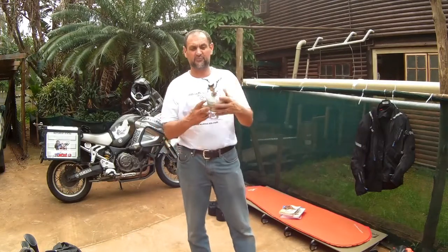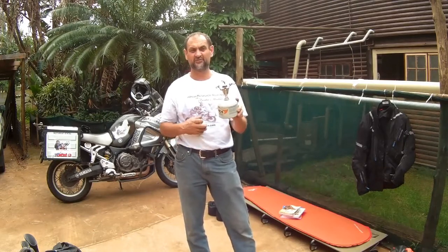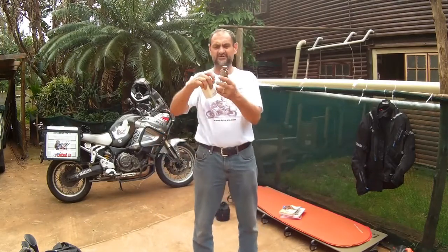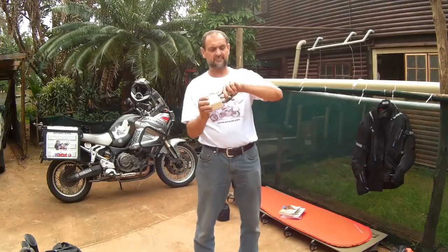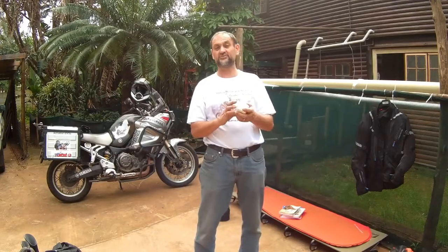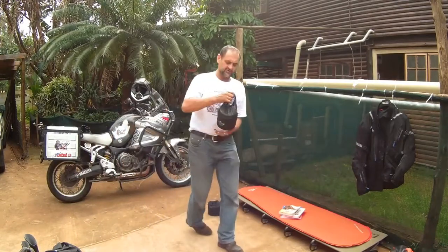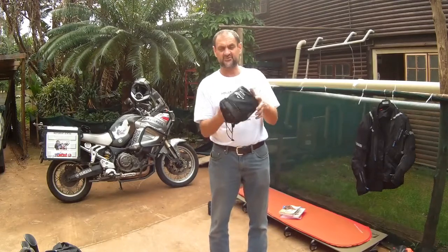I can't stress enough how important this little stove is as well — we're not going to be eating out every night, we're going to be making food on the fire and cooking meals. It's just the right size. Get yourself a little Cova stove — even if you're never going to use it again you can always give it to me as a present, but seriously, they are really really brilliant.